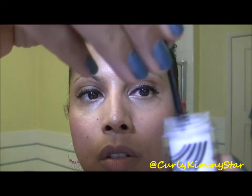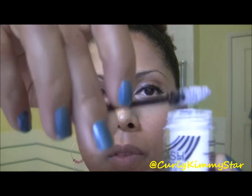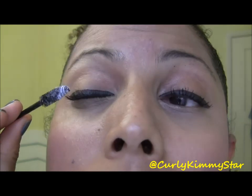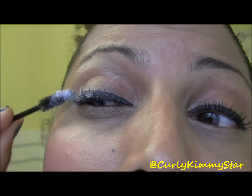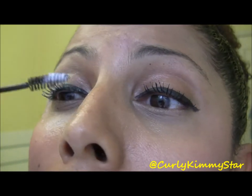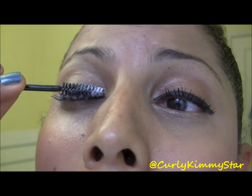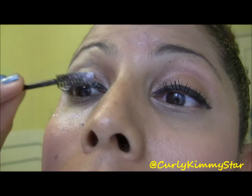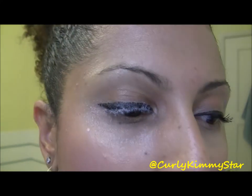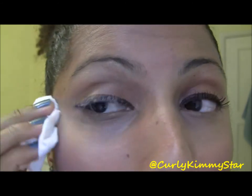Now I'll show you how to do the powder. You take the powder, get it on the brush, and dip it — not too much. Then close your eyes so you don't get the powder in them. If you have any excess, just take a tissue and wipe the powder off.